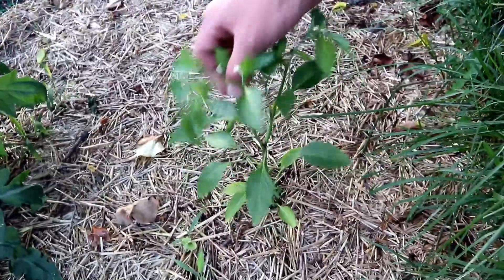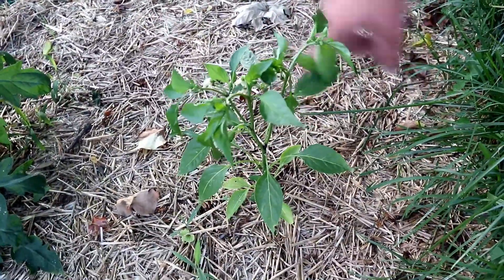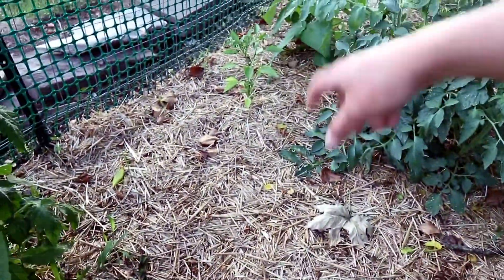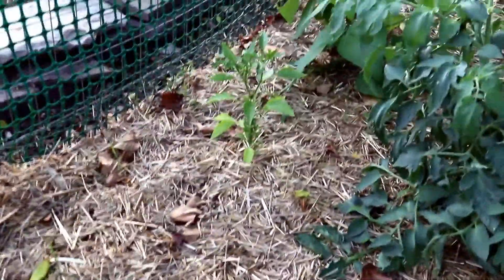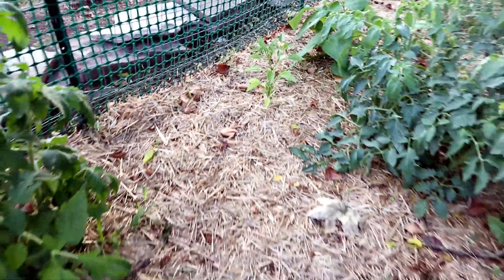Over here we have a special pepper plant that my boss gave me. I think it's called a Johnny Nardello — we've never had it but he gave us two; there's one here and one back there. Apparently they're supposed to be really good peppers for sautéing and frying, so we'll have to check those out when they come in.